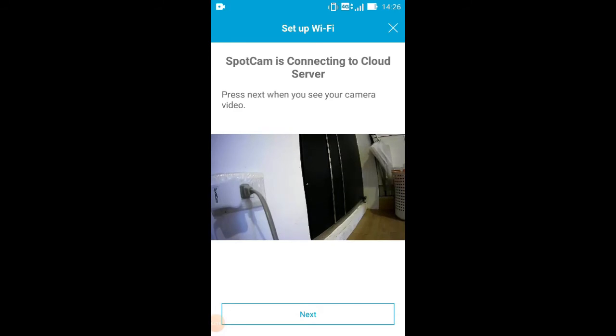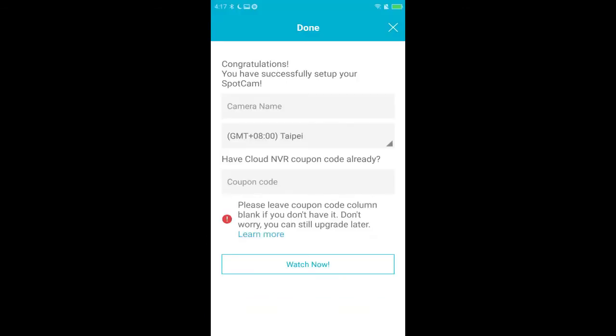If the camera isn't set up successfully, please refer to the LED patterns and solutions according to 6 minutes 50 seconds. Finally, name your Sparkam camera and finish the setup.